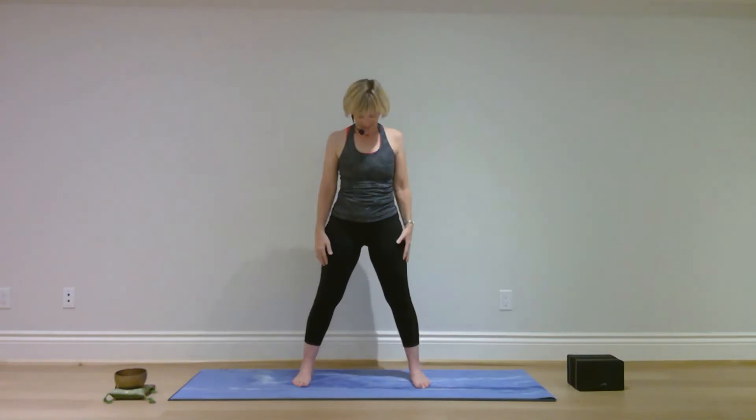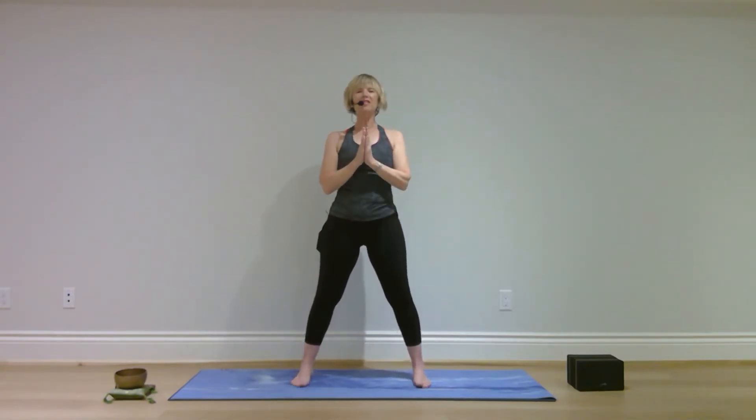That was one round of moon salutations. We'll flow through it again — your body will become a little more familiar the second time. Palms together at your heart center.